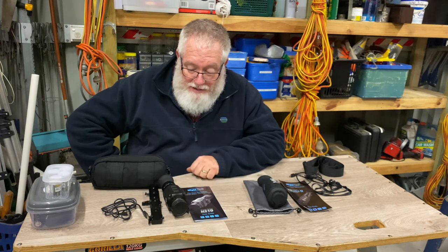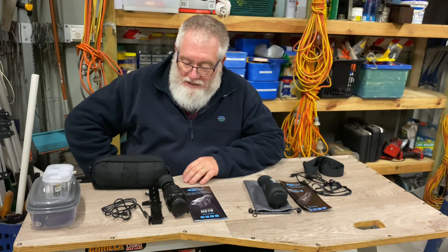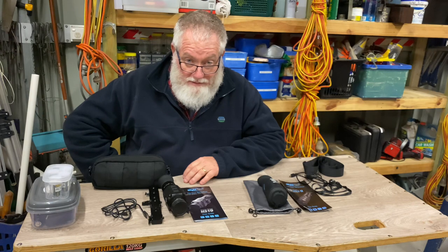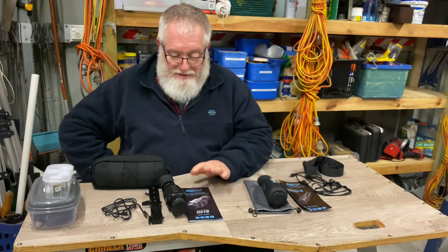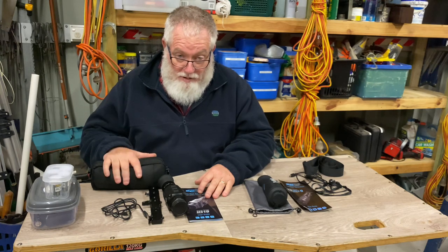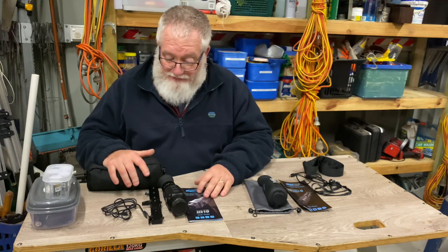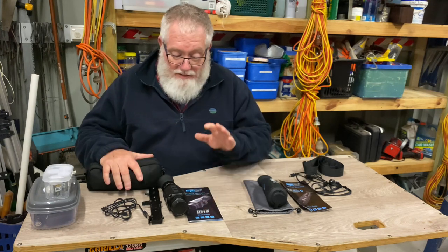G'day everybody and welcome back. Today I'm going to have a look at a couple of things I've picked up. I'm going down the rabbit hole of thermal - everyone's going down that road and I'm included. I've jumped on the bandwagon at the entry level as I always do with these things, mainly because I won't get wifely permission to spend the equivalent of the GDP of a small African country on thermal.